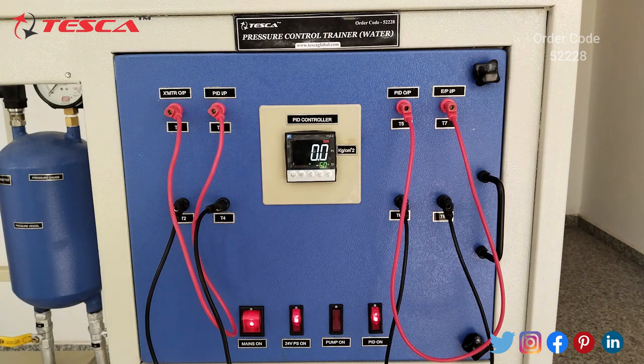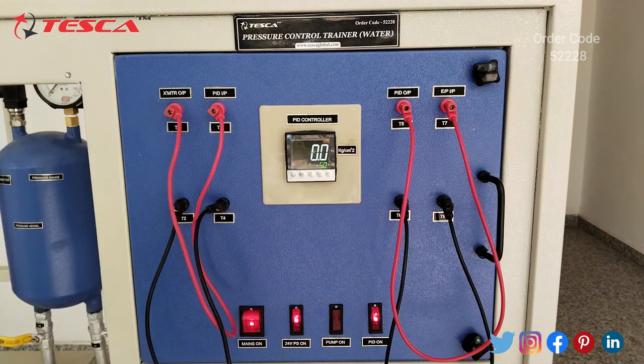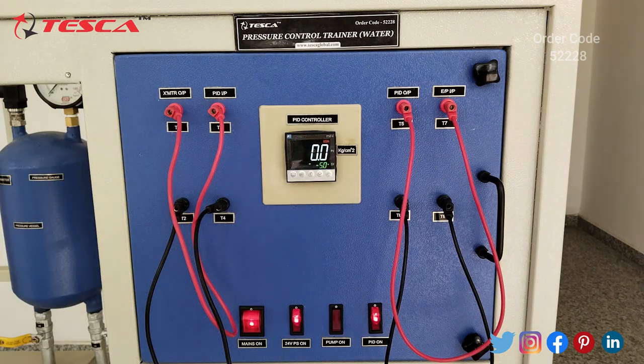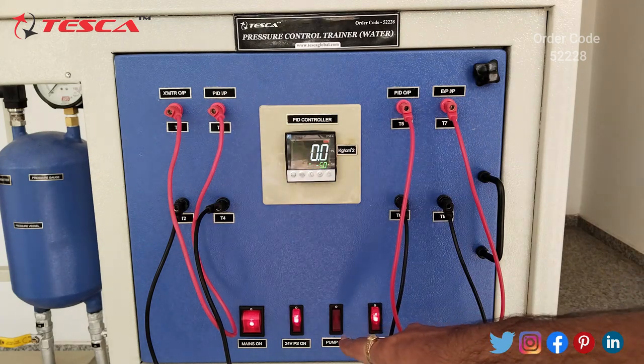After doing it manually, now we will open valve V6 completely and release the pressure. Here you can see that now the pressure vessel has zero pressure on the PID and on the pressure gauge also it is zero. We have removed the air from the pressure vessel, opened valve V6 completely, and again we will close this valve after releasing the pressure. Now it is again at zero and we have switched off the pump.